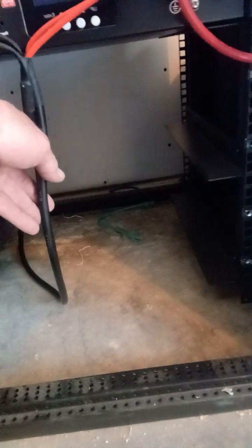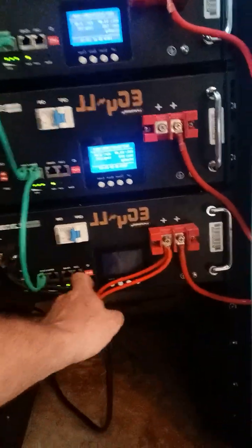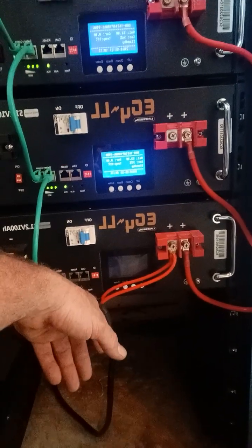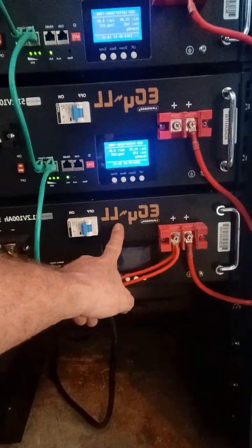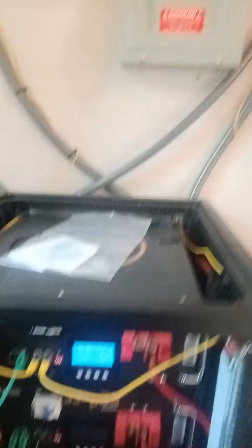We do have two charge controller 48 volt, 18 amp lithium chargers sitting here on this bottom bay. Normally we would like to put them at the bus bars on the sides, but the cables did not stretch. I'm not going to cut into this material. So this will charge this bottom bank and work its way up to the BMS cable instead of trying to equalize — there's going to be a lot of charging coming off this setup. So we've got the two batteries, two chargers, and we just plug into this outlet right here and we are golden.